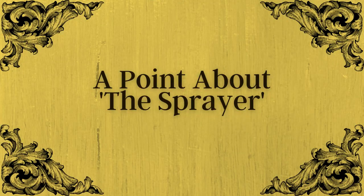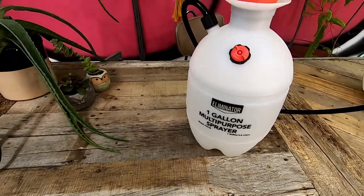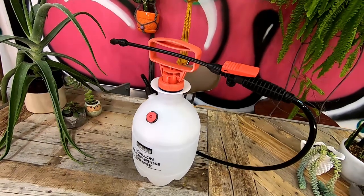Here's the thing about the sprayer. There's a good chance you own one already, and if that's the case, you may be tempted to use the one you already have. That's cool, but be absolutely sure that your sprayer has never housed any kind of weed spray. If you have any doubt as to the history of chemicals that have made their way through your sprayer, I highly recommend just buying a new one, because even the slightest residue of Roundup or Ground Clear could doom your future plants to an early and watery grave.